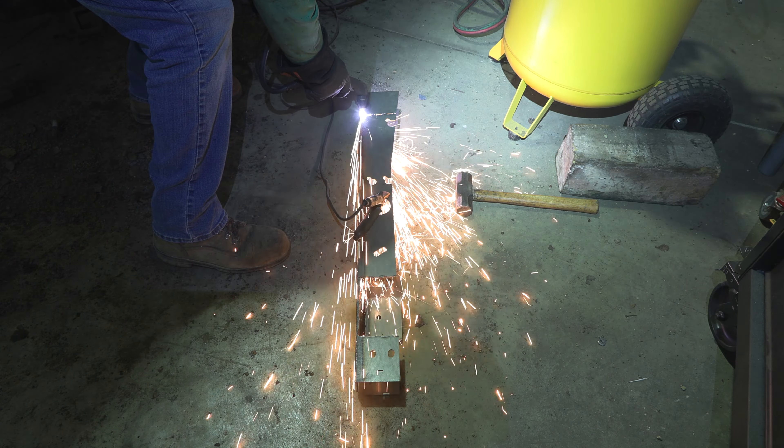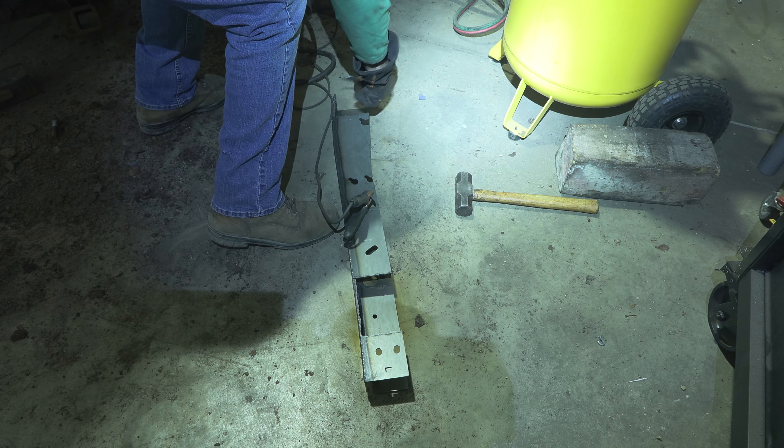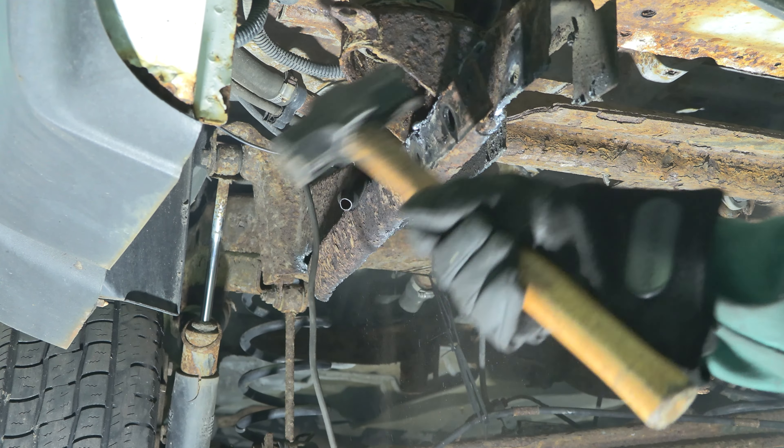Step 3. You can choose to leave the existing body mount or replace it with a new one. Our part features removable perforated plates. If you're keeping the factory body mount, cut on those lines and remove the plate.